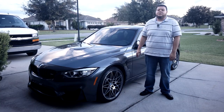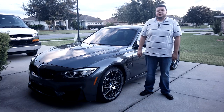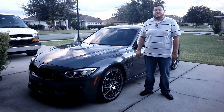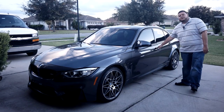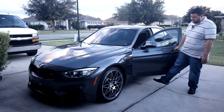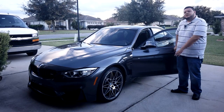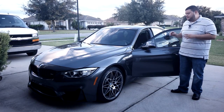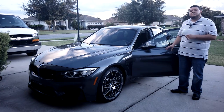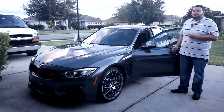Hi, my name is Victor and welcome to my channel. Today we're going to be installing 3D shadow projector lights. Now when you open your door, I'm sure you guys have noticed that on the bottom there's a little light that shines onto the concrete. The 3D shadow light I'm going to be installing is going to project the M logo onto the concrete, which makes it pretty cool.